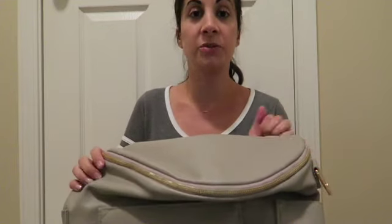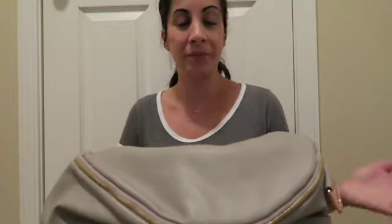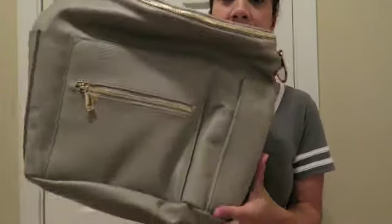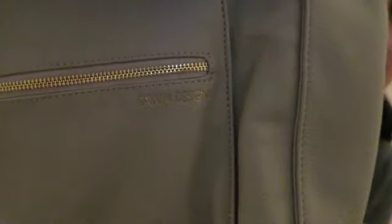I actually do not have a baby right now — I have an almost six-year-old — but I'm kind of stockpiling some baby items for when we do have a baby, and this was very high on my list. I really love the design of the backpack.